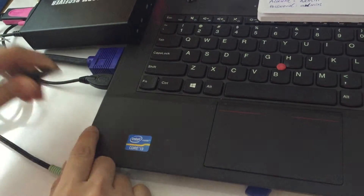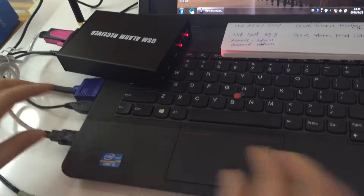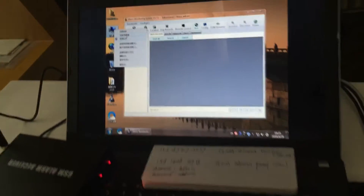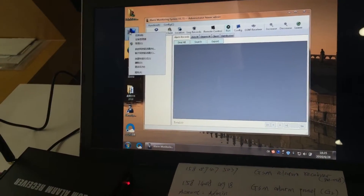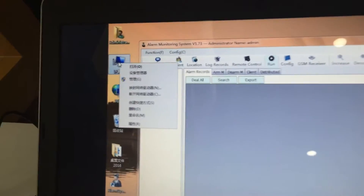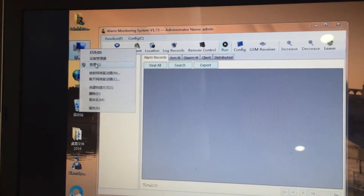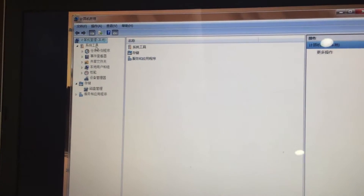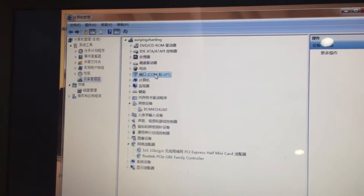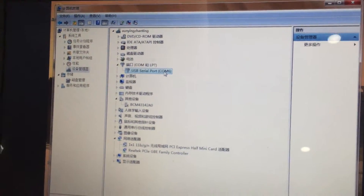We are now in the main interface. First, let's connect the GSM receiver to the PC using a USB cable. To confirm which COM port it is assigned to, right-click on 'My Computer', go to 'Manager', then 'Device Manager', and expand 'Ports'. We can see it was inserted at COM6.